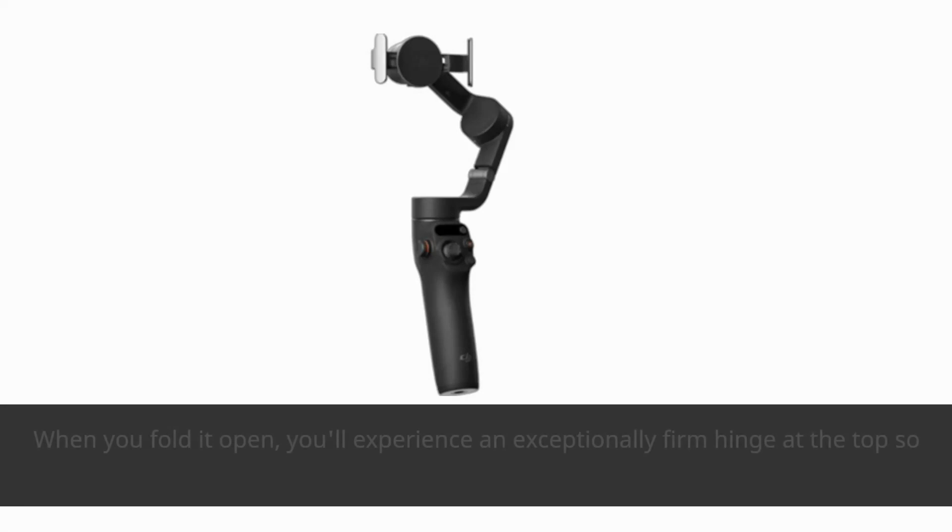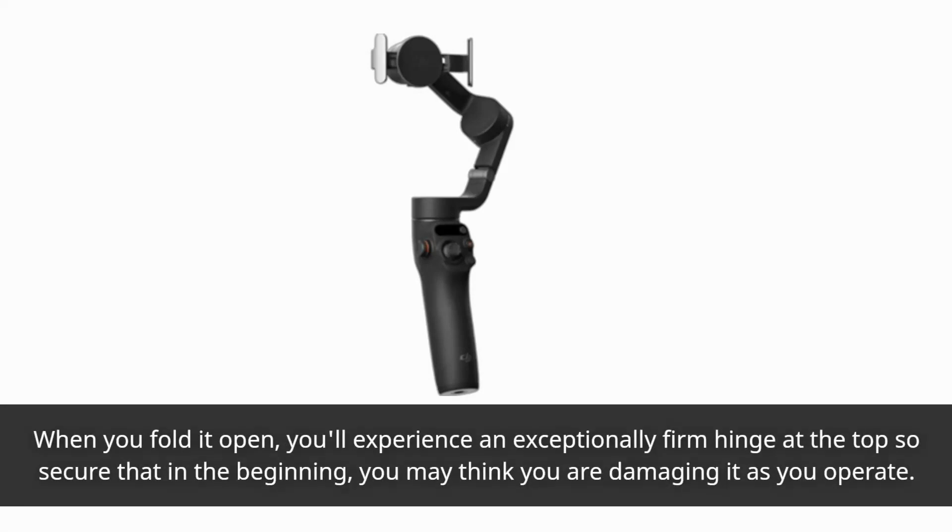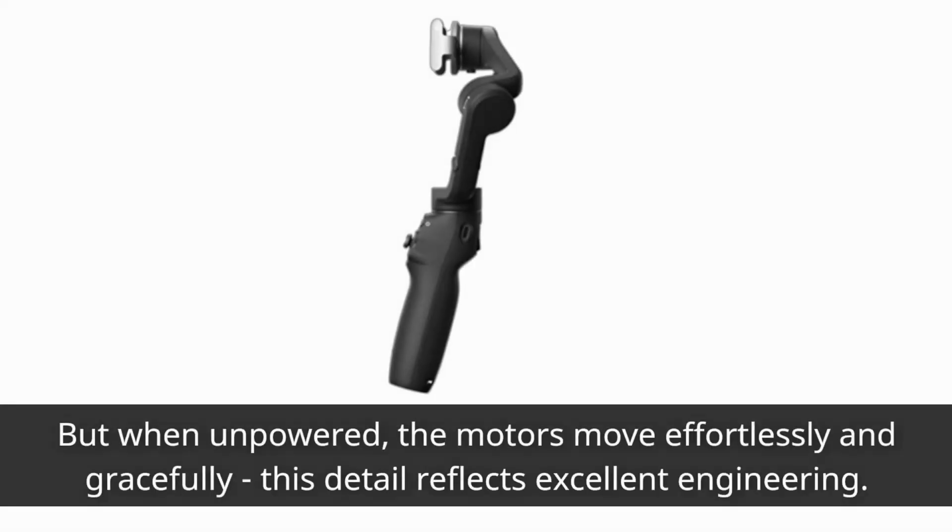When you fold it open, you'll experience an exceptionally firm hinge at the top — so secure that in the beginning, you may think you are damaging it as you operate. But when unpowered, the motors move effortlessly and gracefully; this detail reflects excellent engineering.